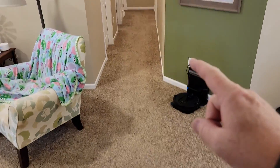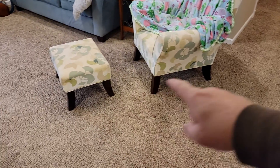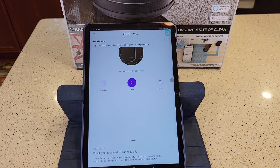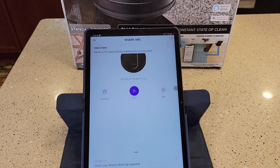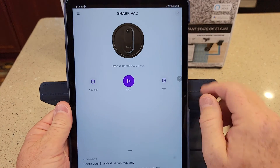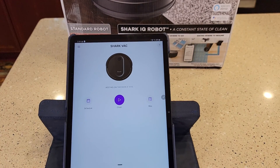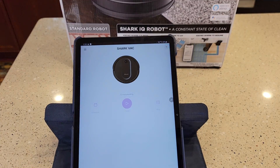I've got my doors closed down the hallway. I've got it plugged in, it's charged, and I've got my stuff picked up off the floor. I'm going to hit Got It, Start Cleaning. The app tells you it's 100% charged and it's got Schedule, Clean, and Map. So it didn't start automatically, so let me press Clean.